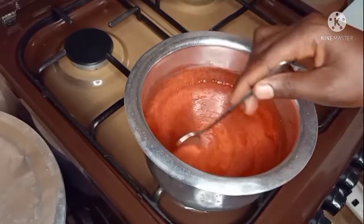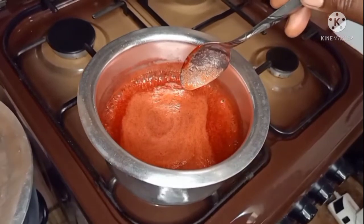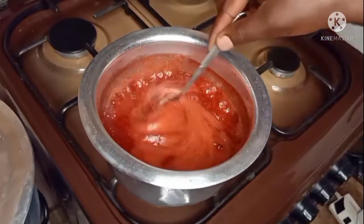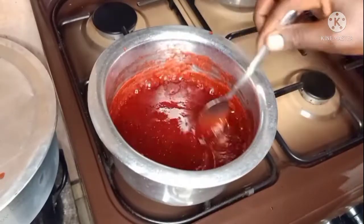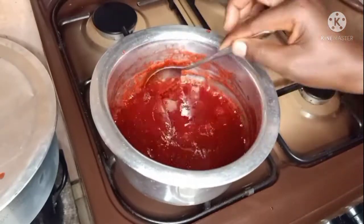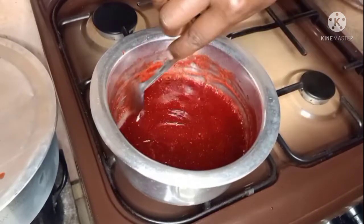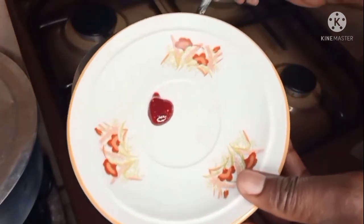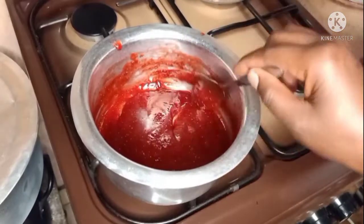I will cook this mixture until it starts boiling like porridge — that thick porridge. Look at how it's behaving. That way, that is how I want it. You can see how thick the consistency is now.